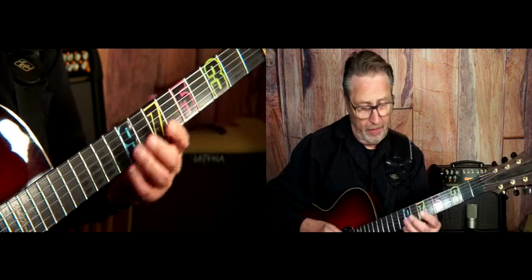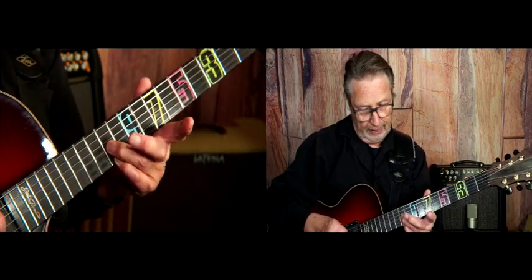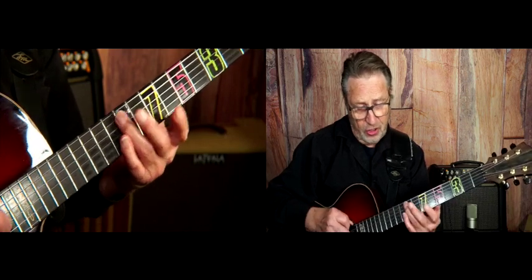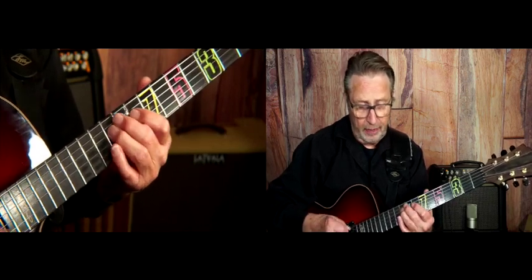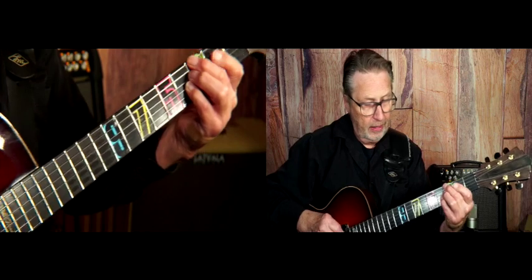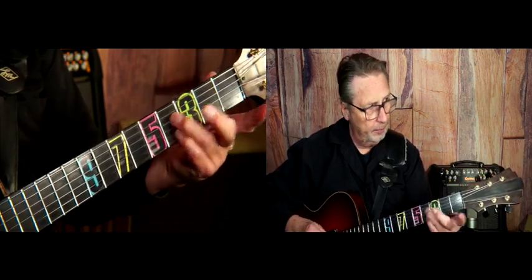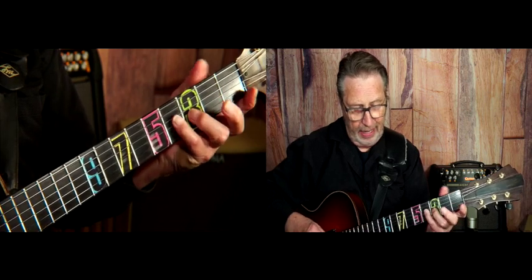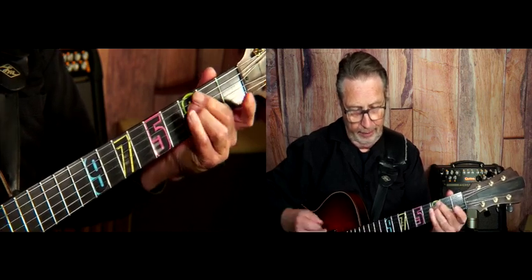Now, most everybody plays it like this. So it's just different strings and it sure sounds hipper. You could also play it right here, and then A flat to G.